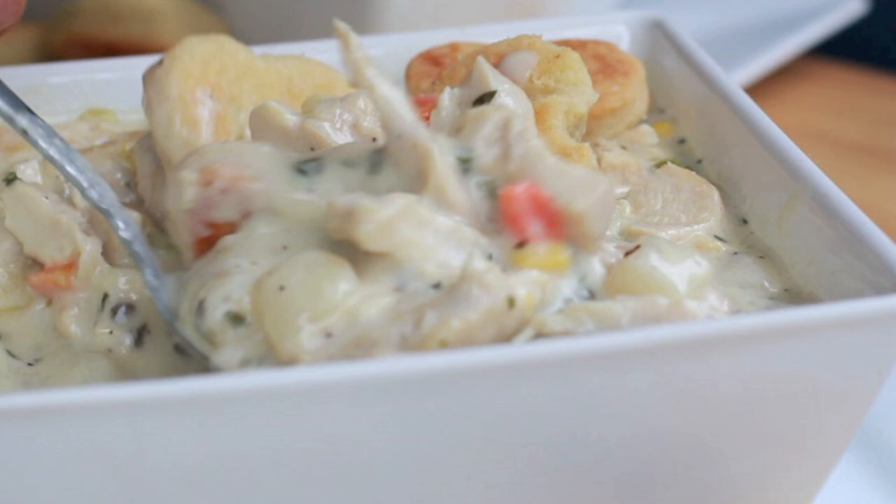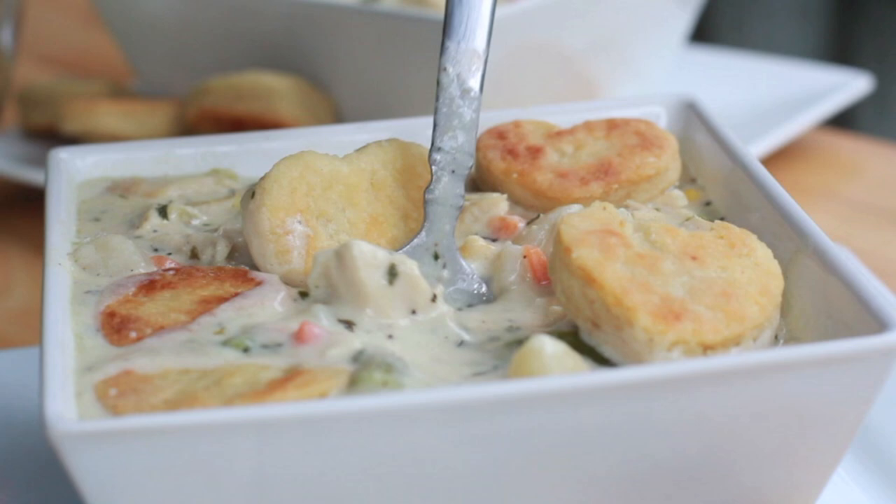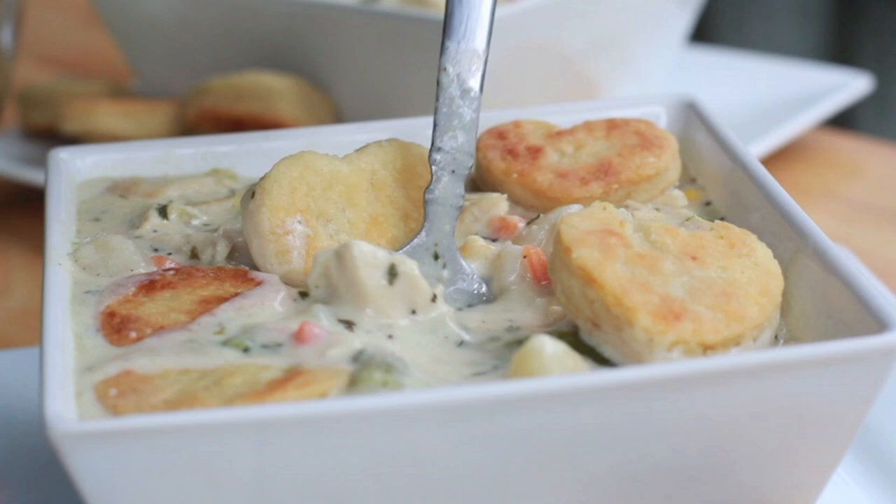Now go ahead and serve up your soup. You can sprinkle on some cheese if you like, but there it is, you guys. This soup is amazing! I love how the pie crust bites stay nice and crisp and wonderful, as opposed to using biscuits — perfect blend of pie crust and biscuits. Don't forget you can find this recipe on my blog at DivasCanCook.com. Thank you guys so much for watching! Later!